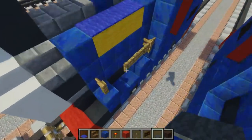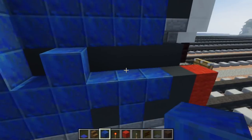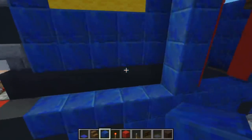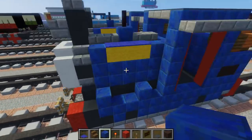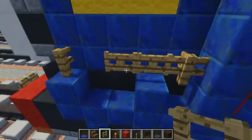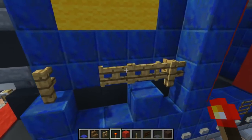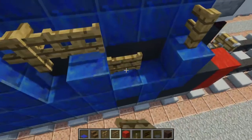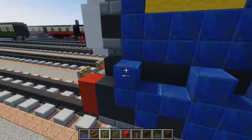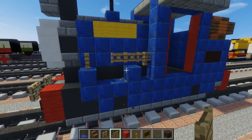Let's add some more detail to the front. Take lapis lazuli, add one here, skip two blocks in the middle, add another one — same thing on the other side, just these two. Then take an oak fence and put it on top of the first one and one in the back. Switch to oak wood fence gate and add two of them. Do the same thing on the other side — it should look like this.